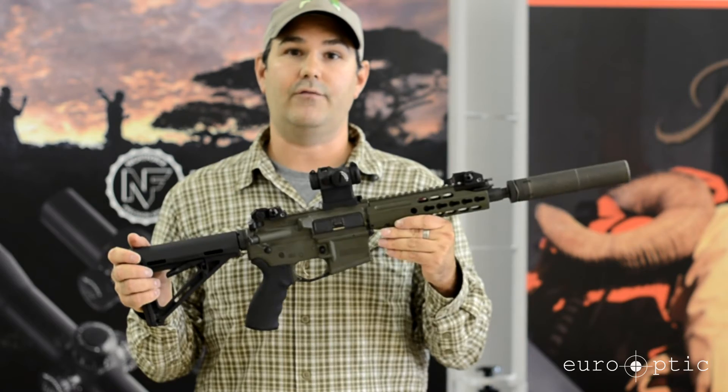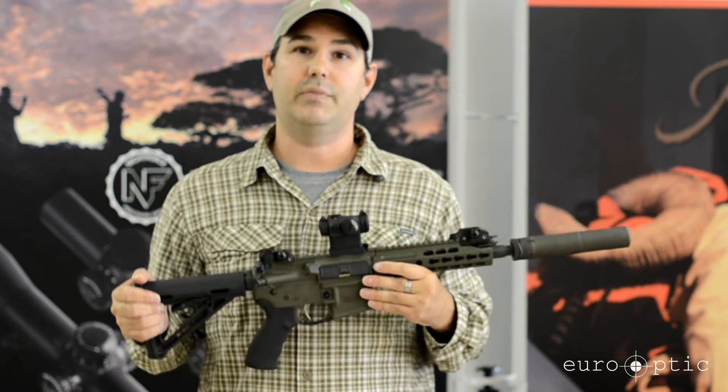If you have any questions about this rifle or any other Barrett products, please give us a call. Thanks.